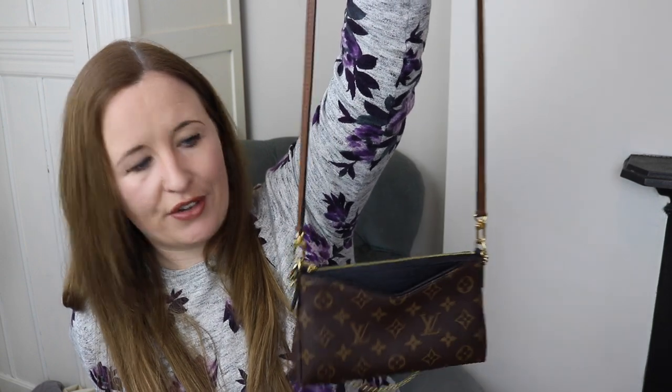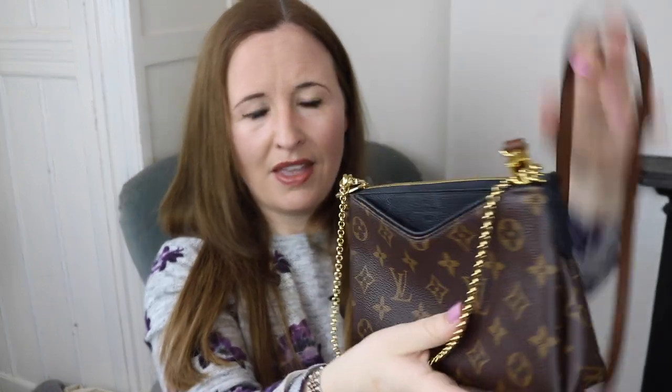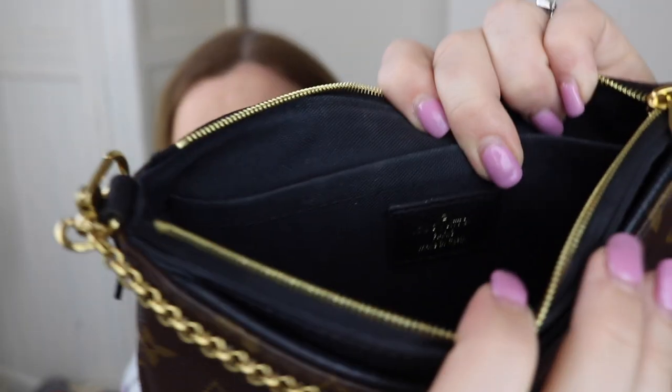It sits on my hip on crossbody. I think a tiny bit longer would be nicer on me, but I do tend to leave the gold chain on at all times because I think it looks beautiful. You have the little leather bits on either side, and in the middle you have the embossing which just says Louis Vuitton Paris. Inside you have basically two compartments, plus a little leather stamp that says Louis Vuitton Paris made in Spain.